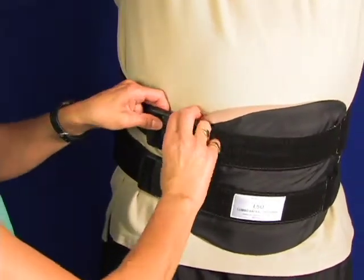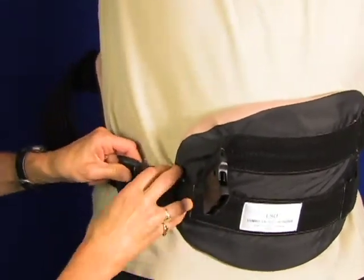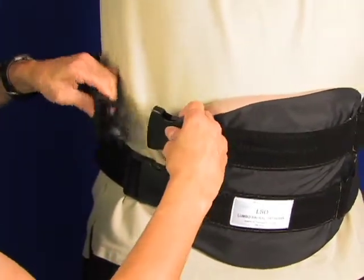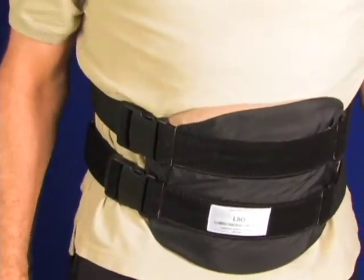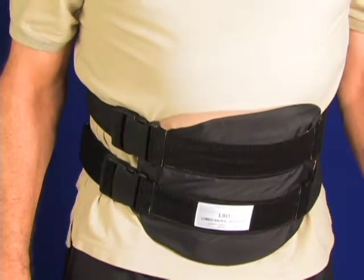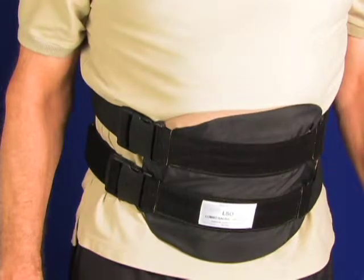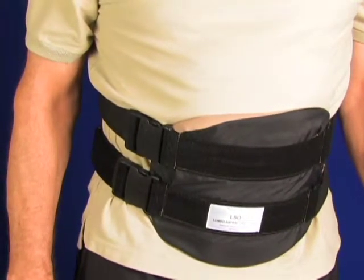Once you get the LSO fully adjusted, the patient can easily don and doff with the quick release straps. This LSO is easy to fit and comfortable to wear. The straps will fit up to about a 52-inch waist on the small, medium, and large. The different sizes relate to the vertical height of the front and back panels — the longer the upper torso, the larger the LSO size.